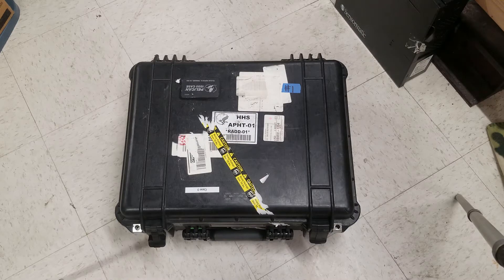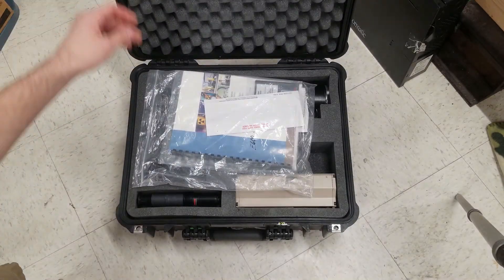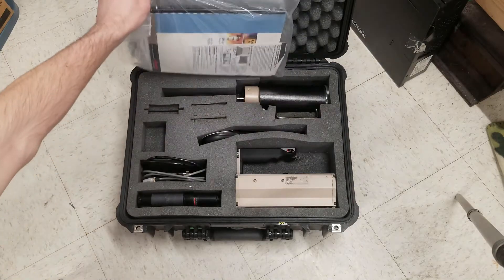They both came from the Department of Health and Human Services. I don't really know exactly what the Department of Health and Human Services conducts, but these survey meters were some of them. This one is marked case three and every other one I have is case four, so they have at least four of them. If we open it up and take a look, they're complete kits.